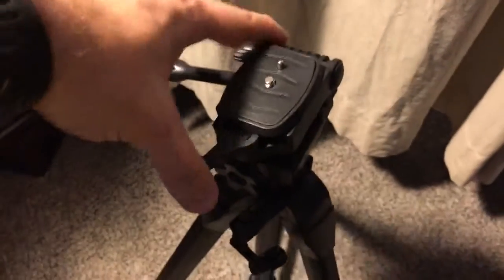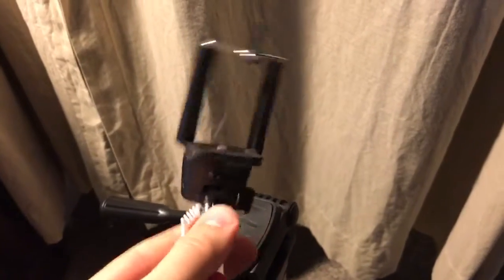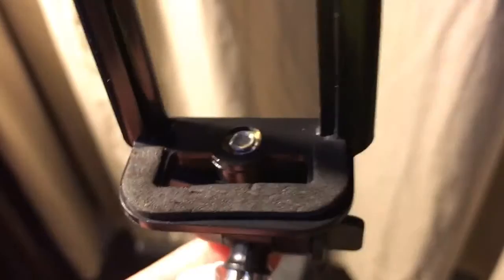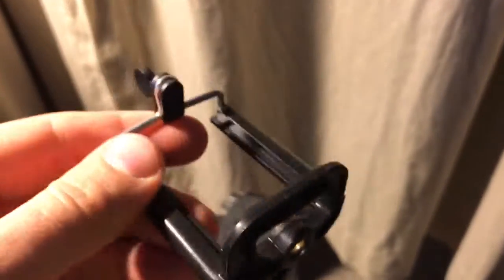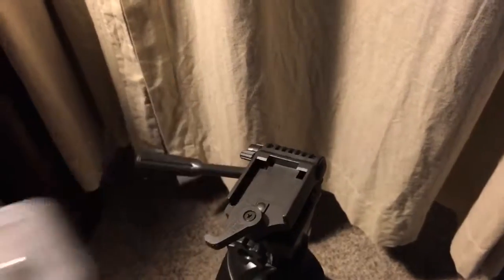I noticed that a cheap little selfie stick my fiancée got as a gag gift also has a little bolt in it. If you undo it, you actually have the holder — the piece that expands so you can put your cell phone in there.